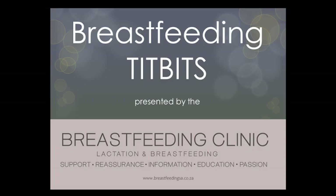Hello everyone and welcome to a breastfeeding tidbit presentation by the Breastfeeding Clinic in the Haldiverg Basin, Cape Town, South Africa.